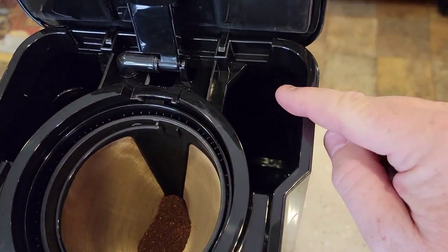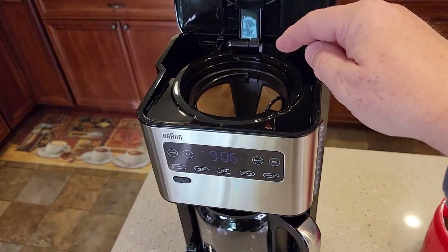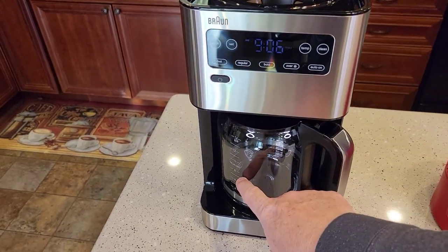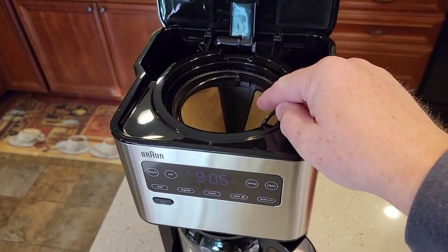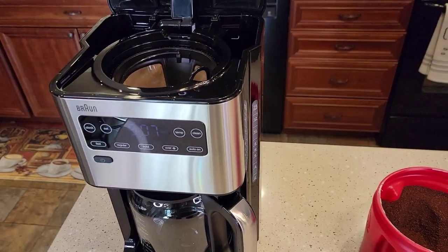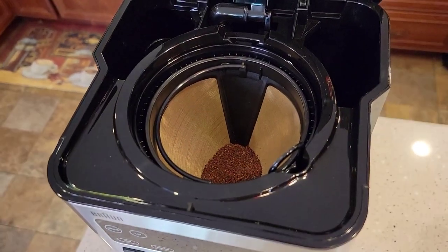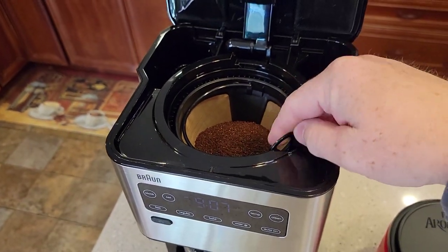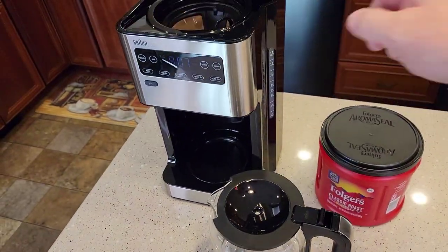You always start out with an empty reservoir. If I want to do 14 cups, I fill it to the 14 mark and put in 14 tablespoons of coffee, then press brew. If I want to just do six cups, I fill it up to the six-cup mark, put in six tablespoons, and press brew. So we're going to do the full 14 cups — just put your coffee right there. I've got 14 tablespoons in the filter basket. Now we're going to fill the carafe up to the 14 mark and then dump it in the back.